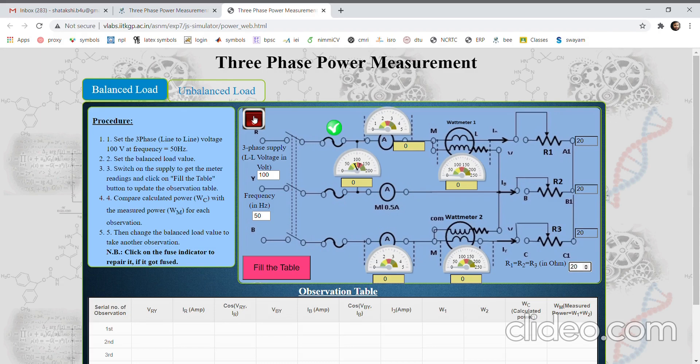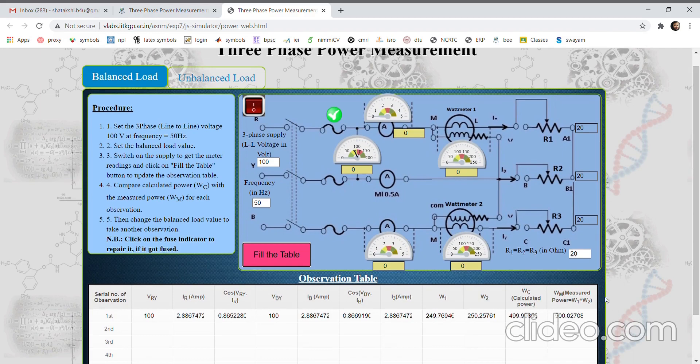Switch on the supply — the meter readings will show. This is the line-to-line voltage, this is the current in the line, and since it is a balanced loading we are having the same current. These are the two wattmeter readings, so the total power consumed in this three-phase circuit is the sum of the two wattmeter readings, which can be recorded here. Simply press 'fill in the table' and all the readings will come here automatically.